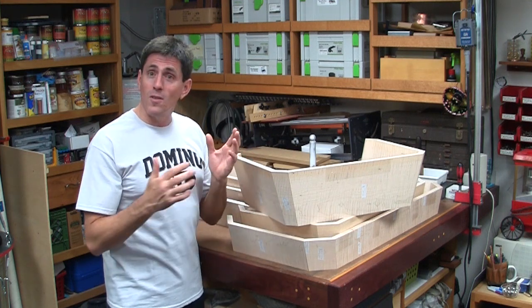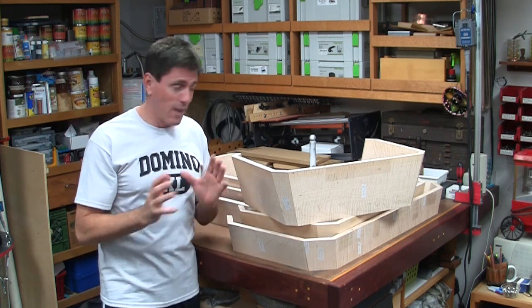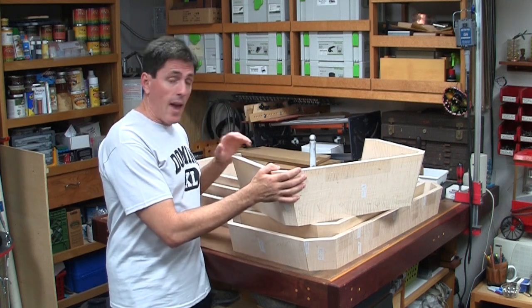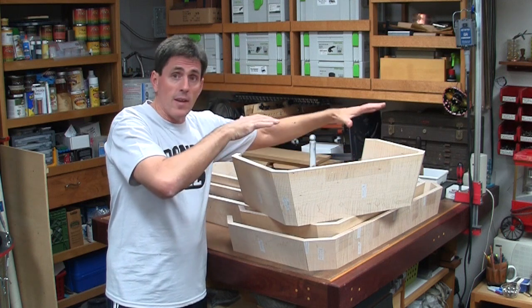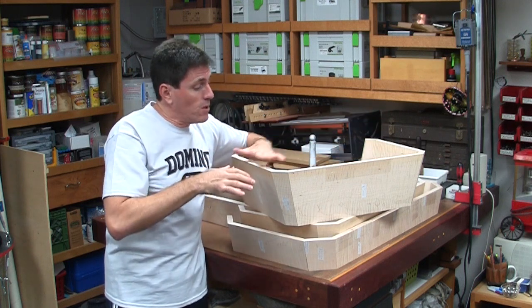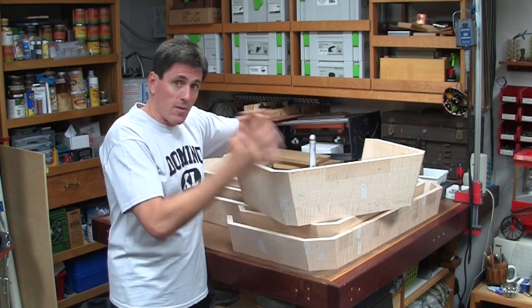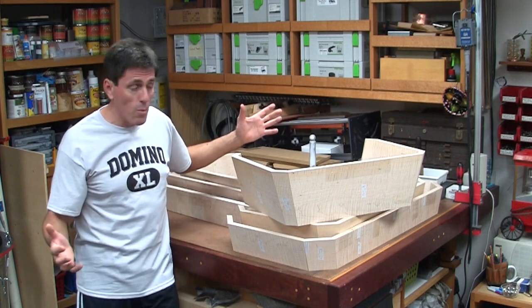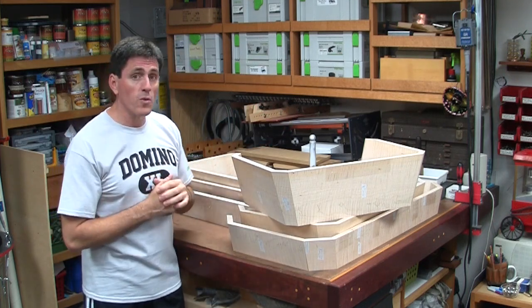The only one I messed up was the MDF one I used on the demo with the camera — which is always the case. Now at this point I'm leaving this as a dry fit. We can't assemble this yet because I still need to build a drawer webbing that's going to go on the inside, and then there's going to be the top panel and the bottom panel. All of that gets made, and then everything gets assembled all at the same time — a bunch of pieces lying around until the last moment, and then suddenly everything comes together, and then we'll make the drawer that goes with it.